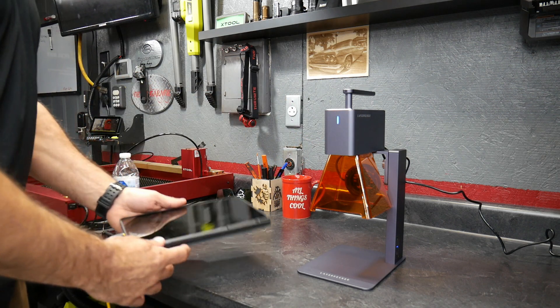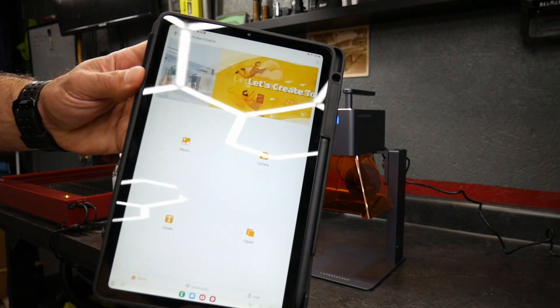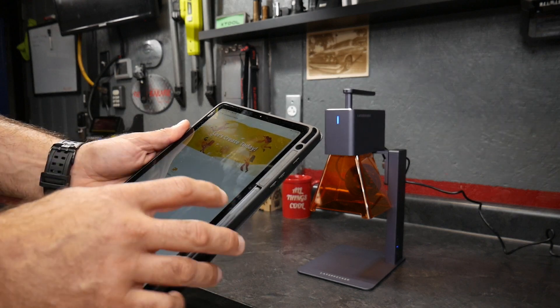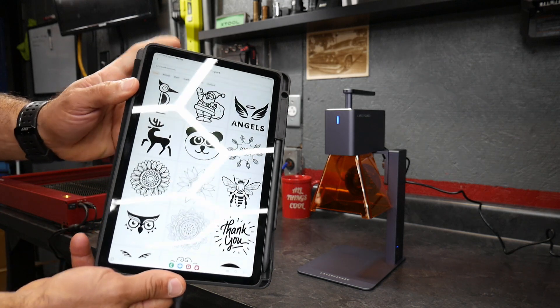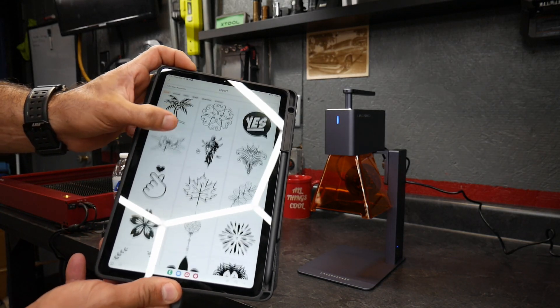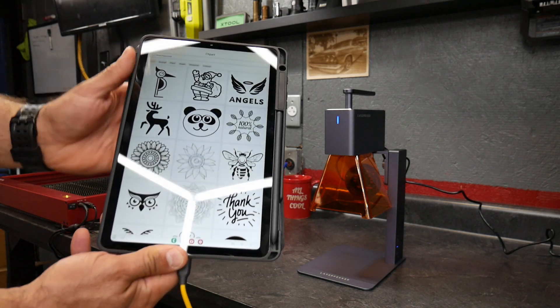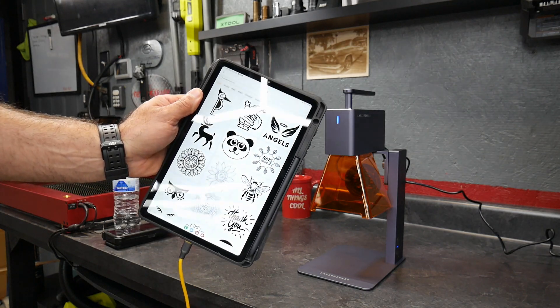Once you get the app uploaded and it's connected, it's going to have you do a registration, and then the app will pop up. You can go into clip art — they actually have some stuff already in the system that you can pick from, or you can put your own pictures in. We'll go ahead and pick one and do a test run to see how this works.